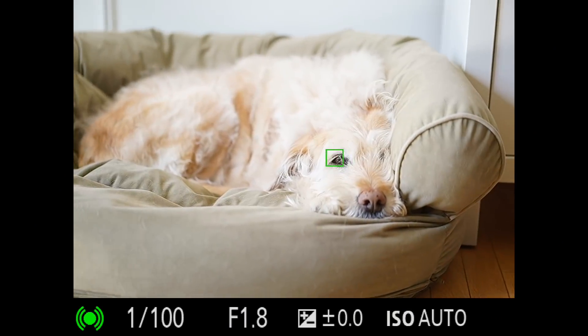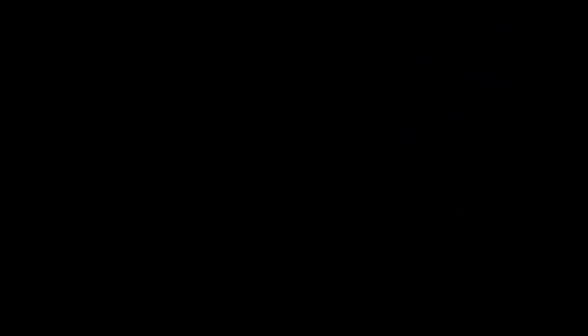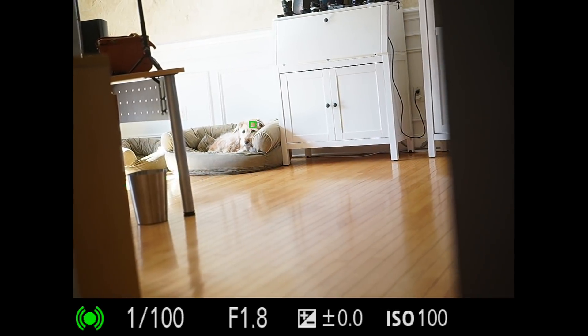If you're having a hard time getting it to work, get close to the animal, lock on with the animal Eye AF, and then step back. If it can find the eye up close, it'll keep tracking it as you move back — but it often won't find it from a greater distance.